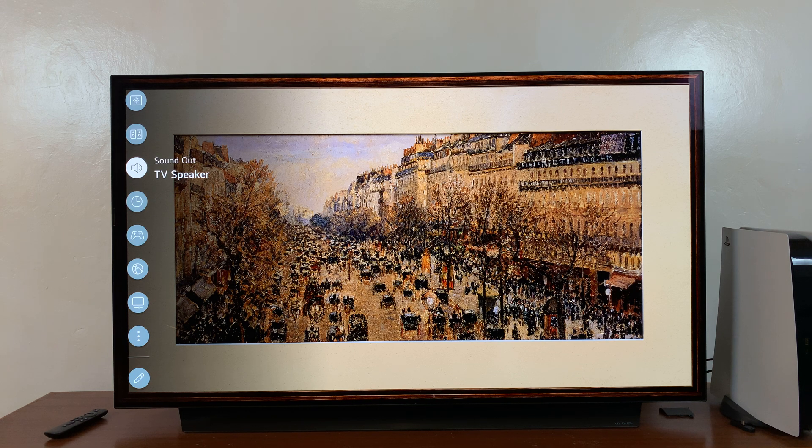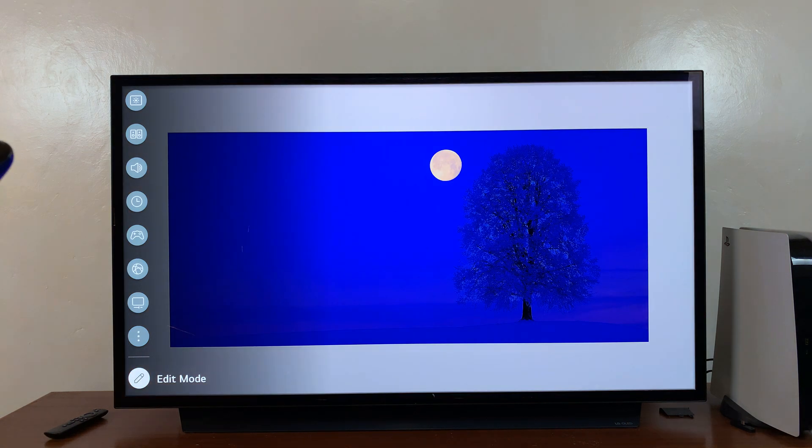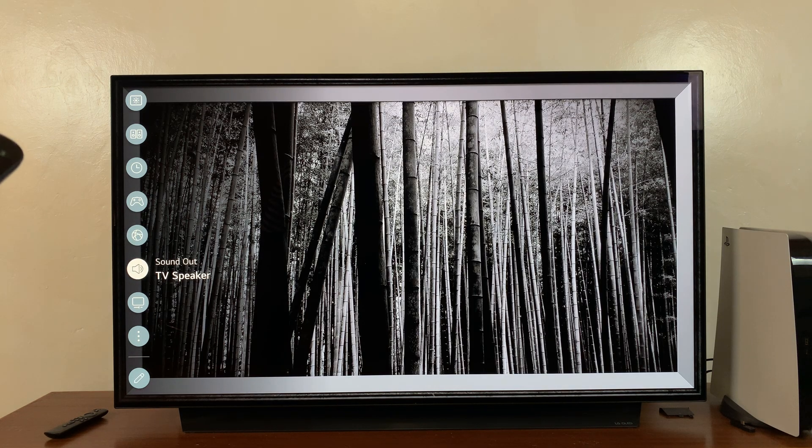So let's say you want to move the sound or TV speaker icon. Simply go into edit mode once again, go to that particular icon, select 'Move,' move it to wherever you want, place it there, and then exit by pressing the back button. That's basically how you can move items around.